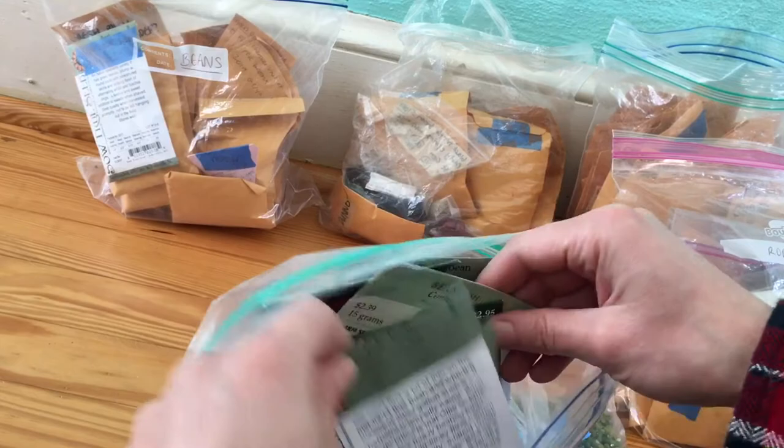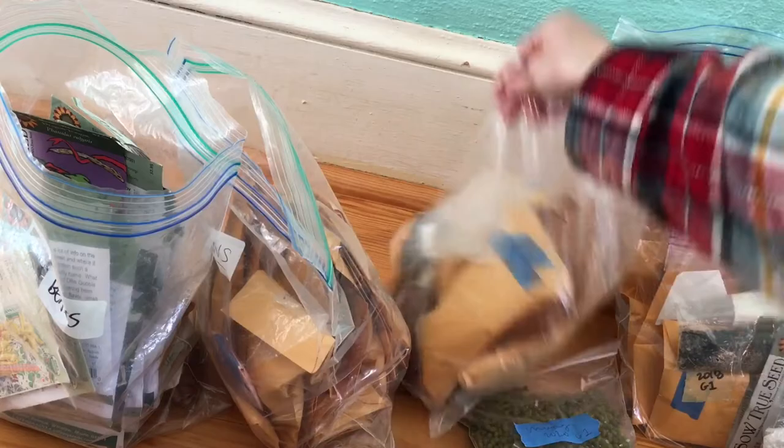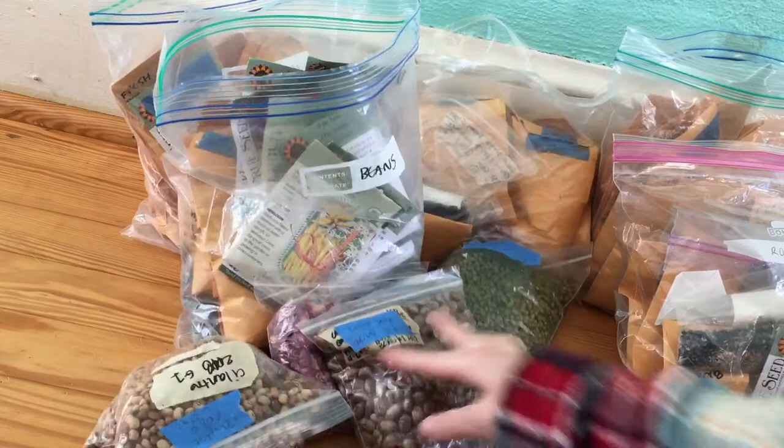These two bags here are just bean seeds that I've saved over the past couple of years. That's kind of one of my emergency plans — having so many bean seeds that we could probably live off beans.